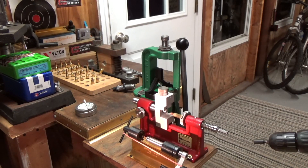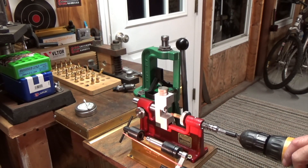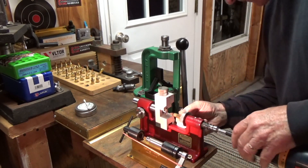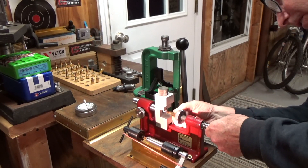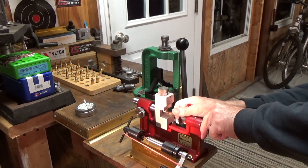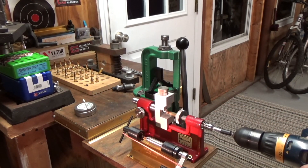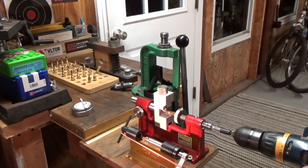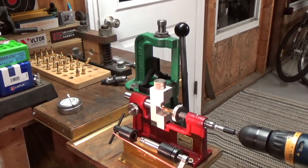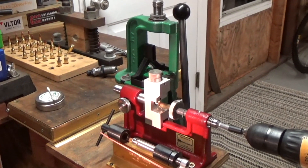We should be able to do this in one pass. Let's line it up a little better. There we go — one pass, right down to the shoulder where the donut would be.